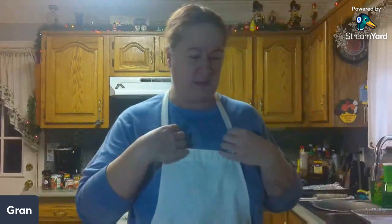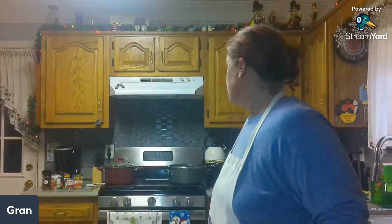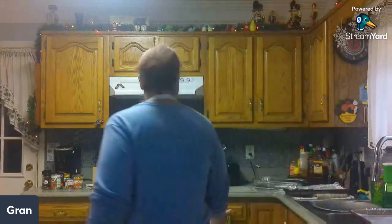Hey, thanks for joining us for a new edition of 'Getting Baked with Gran.' Today we're going to be making chocolate chip cookies. I already have things out — I don't have it pre-measured because it's not a lot, so we'll just do it as we go. I got my oven set — just kidding, I don't — so let's preheat that to 350.